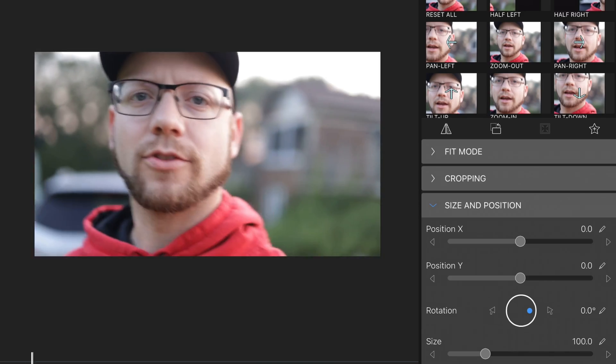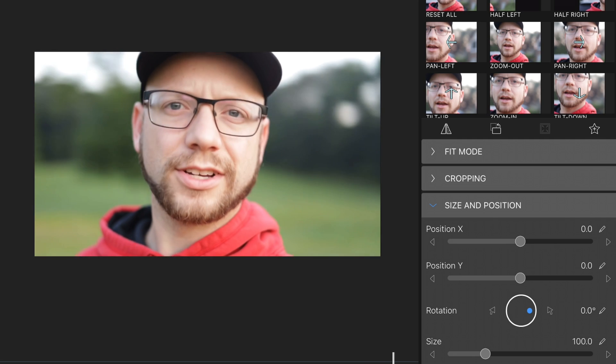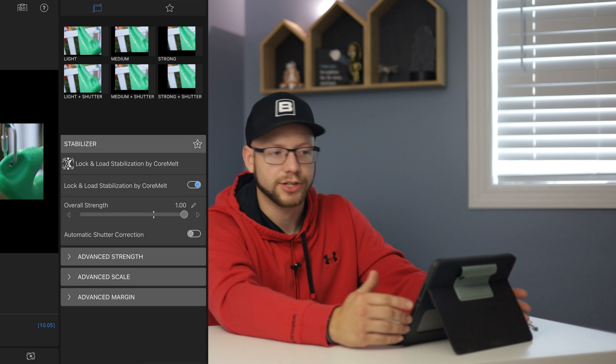Let's move on to the next clip — this talking-head clip. I'm going to do the same thing. We'll watch the clip first — it was kind of made for vlogging but I'm just trying to test it out for the stabilization. It's a little bit shaky. Let's go ahead and check the stabilization box. It's going to track the footage. Note that this lens was already punched in a little bit, and the stabilizer is going to punch in even more. I bumped the overall strength all the way up and checked the automatic shutter correction box as well.